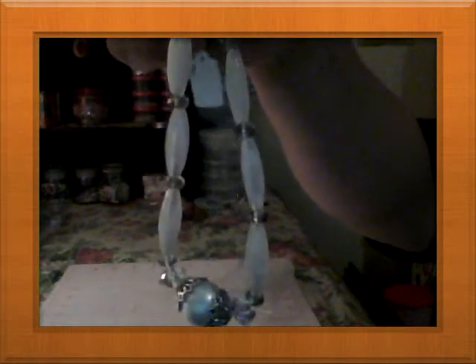I also made this necklace — this one and this one. That's a very big pearl with some crystals.